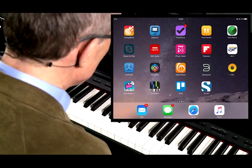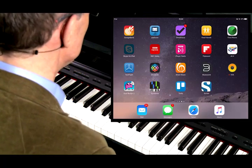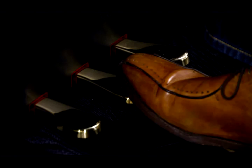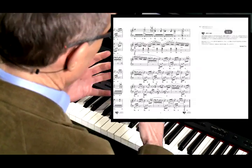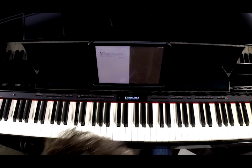We can use a number of apps that display the score that you can turn pages with. I'm going to use Peer Score, which is this one here. And by pressing the center pedal of the piano, you can see that I'm able to turn the page. So that's Bluetooth Page Turn.